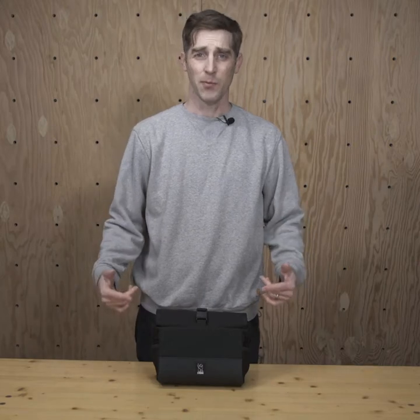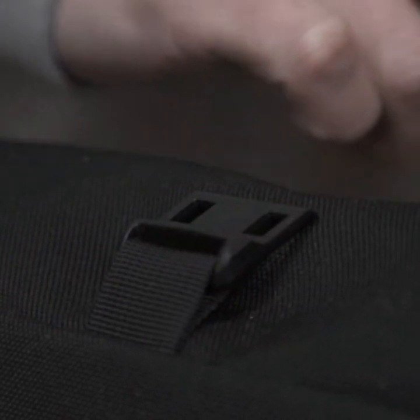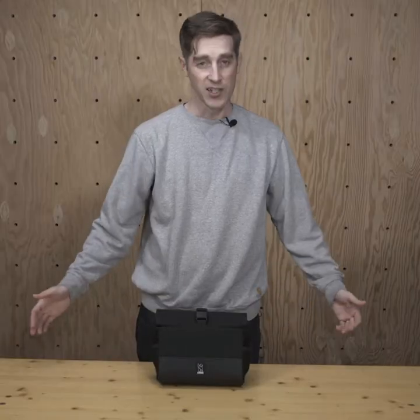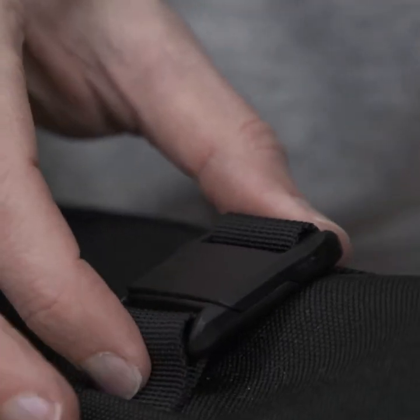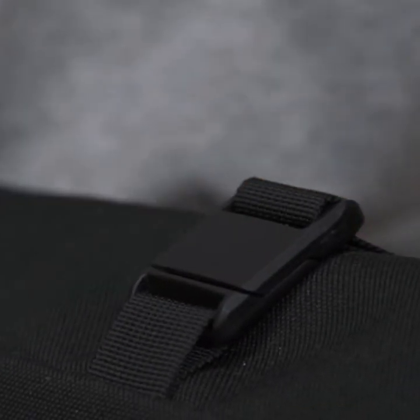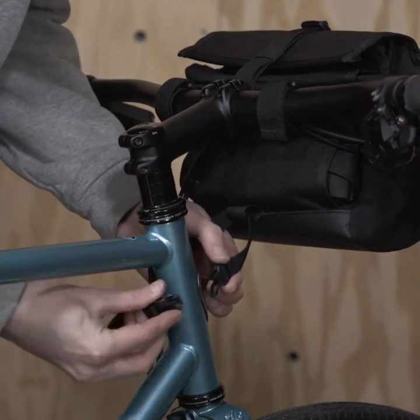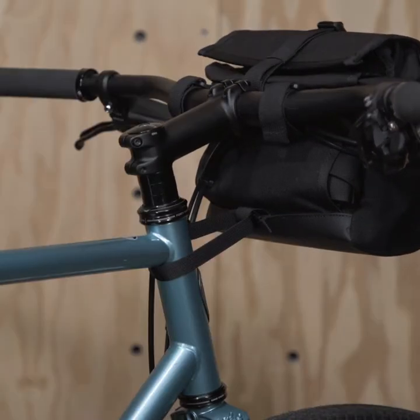It's all about accessibility. The buckle is amazing — you can open it with one hand, just like that, and you can also close it just like that. It's magnetic; you push it forward and just drop it in. On the back of the bag are two hook and loop straps for your handlebars and a third stabilizer strap that goes around your head tube.